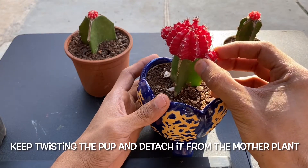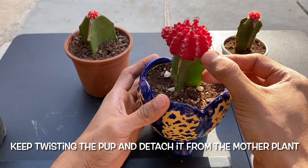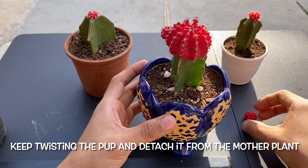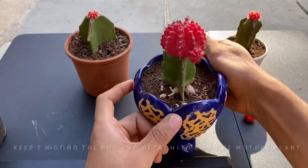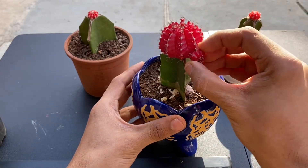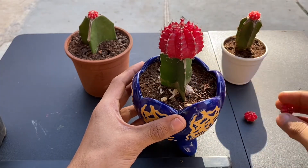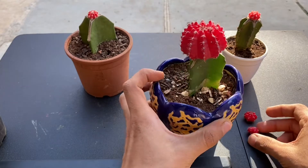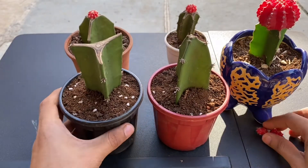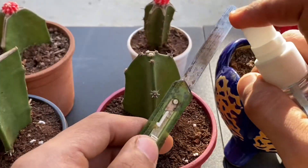Keep twisting the pup and detach it from the other plant. I already planted these green cacti 15 days ago and they have produced their own roots. We also need a clean blade.